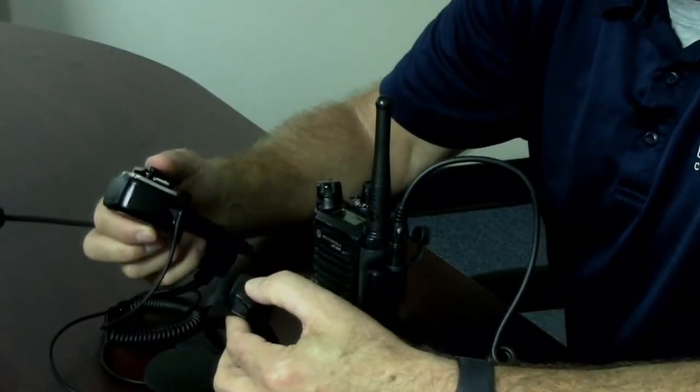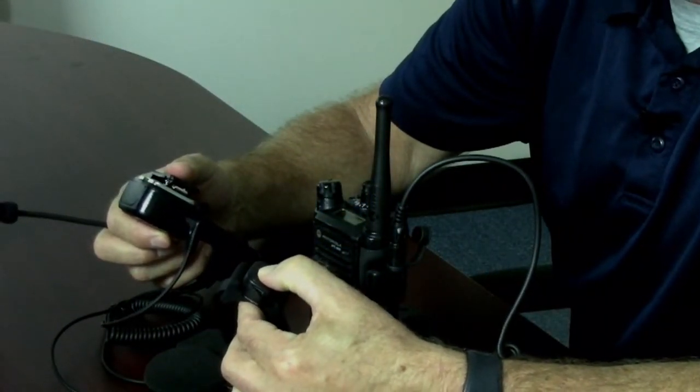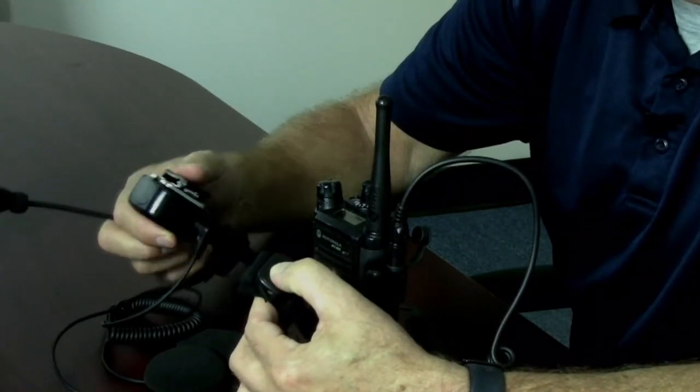There are two ways to push to talk: you could use the PTT on the microphone itself, or the external push-to-talk button — which is what makes this microphone 'Blue,' meaning Bluetooth. To activate this button, you simply press it until the blue light comes on, and it pairs to the radio.